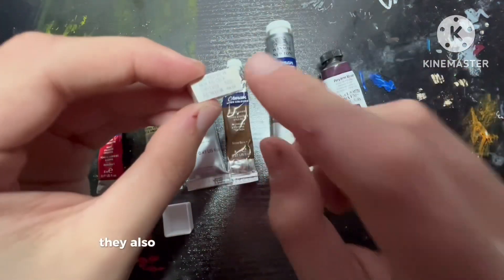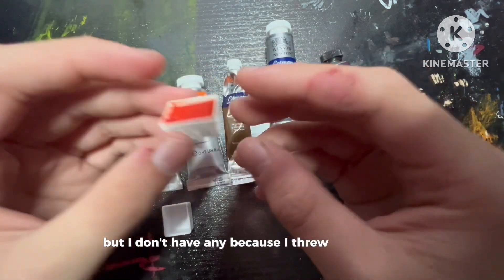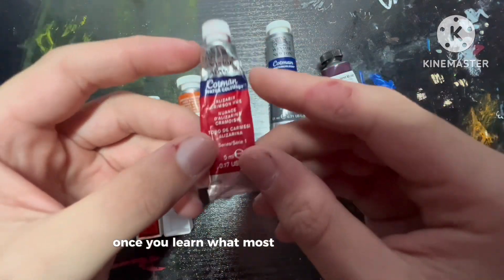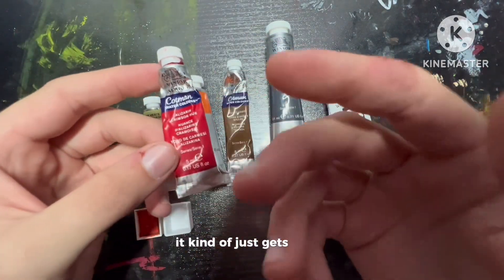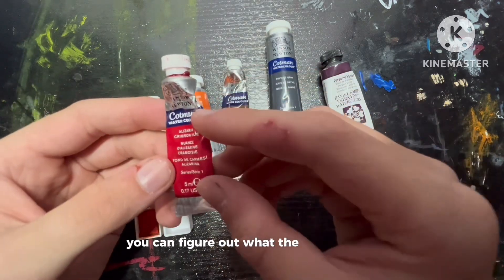If you buy paint pans, they also come with little labels in the packaging. Once you learn what most of this stuff means, it gets easier. No matter what kind of paint you have, you can figure out what the labels mean.